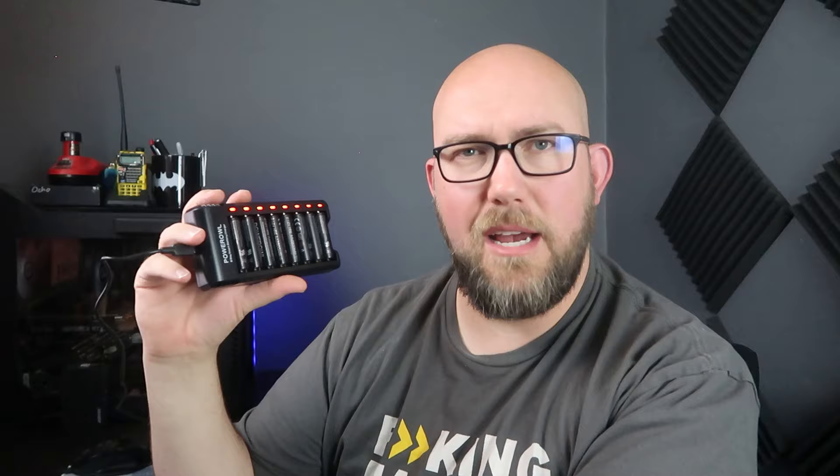That is the Power Owl — I think I've been saying this wrong the whole time — the Power Owl eight-bay smart battery charger. This will charge double-A and triple-A batteries, but they do need to be rechargeable batteries. Do not put regular double-A and triple-A batteries in here — that will not end well, only use rechargeable batteries. Also, once the batteries are charged, it's tempting to leave them in the charger — don't do that. It is not meant to store them; it'll actually drain the batteries leaving them connected like this.